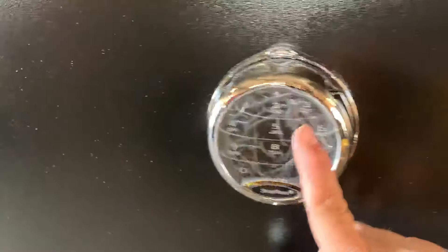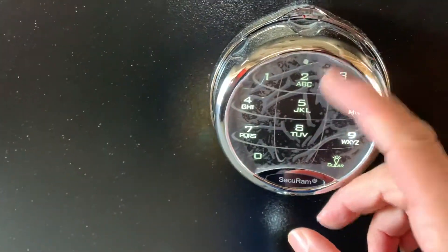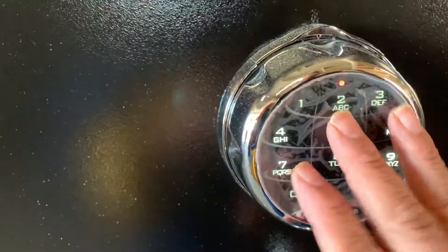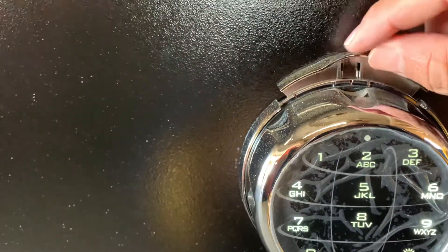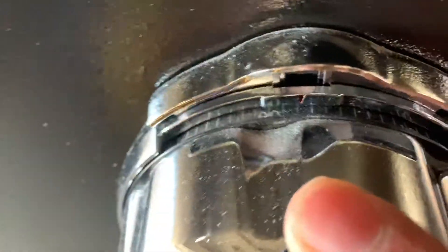This door also comes with an EMP-proof lock. I know this is a plastic cover that we don't take off — once a customer gets it, they'll remove that little plastic cover. This is a Secure RAM EMP-proof lock, which means you can use a digital part as well as a mechanical part. If you turn this little dial here, you can enter the combination — the numbers are there.